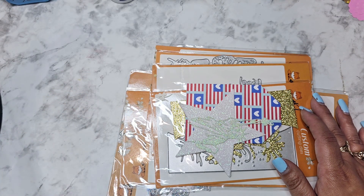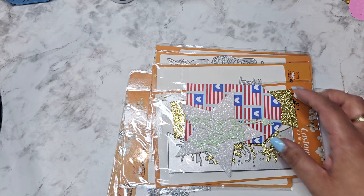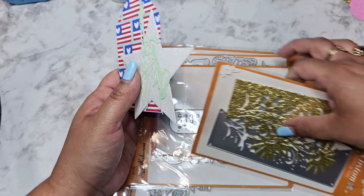Hi everyone, I have a quick little video to share with you guys from Coca Rosa. I do have a coupon code with them to save 25% off of your purchase — it is L29817.